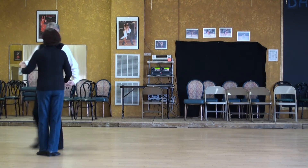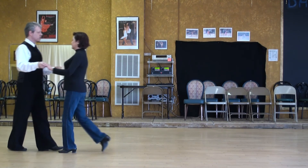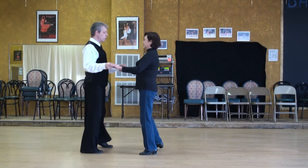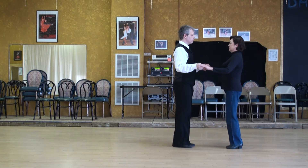And we'll do it the other way. Counting it with slows and quicks: slow, slow, quick, quick. Slow, slow, quick, quick.